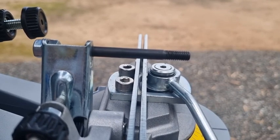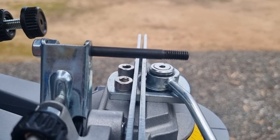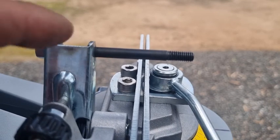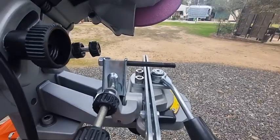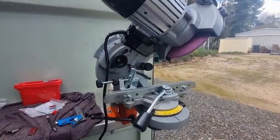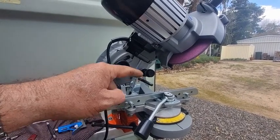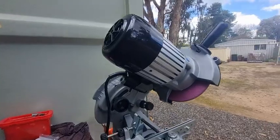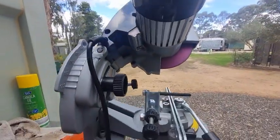G'day YouTubers, Tinker O'Toole again. Another video with a maintenance tip. What you see in front of you is a Jolly Evo by Tecomec chainsaw grinder, and we're just doing a bit of a check on the alignment of the backstop, because the backstop can cause a lot of problems.